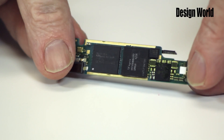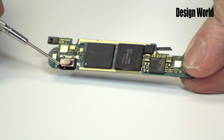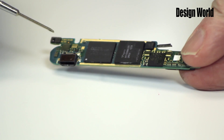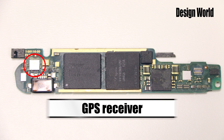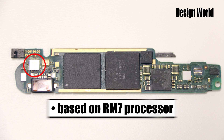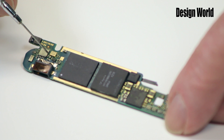Now we'll flip the board and examine some of the major components on the other side. Here is the connector port for the recharging cable. Next to it is a GPS receiver made by Cambridge Silicon Radio. It's based on an ARM 7 processor, as are a lot of smartphone-style products. It also uses a sensor, which doesn't reside on this board. The sensor actually sits on another flex circuit, which we'll get to in a bit.